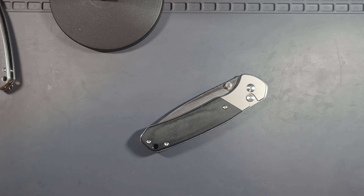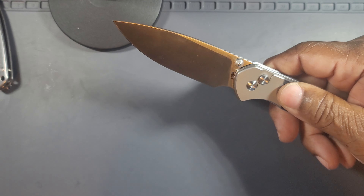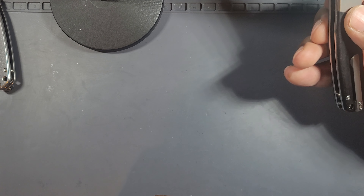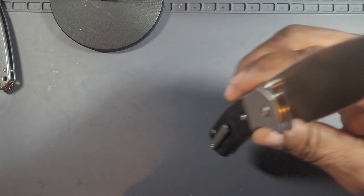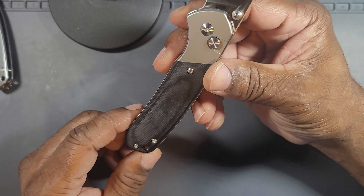The blade is a satin finish — very nice. The pocket clip is tip-up, right side only. They decided not to be flexible with that.